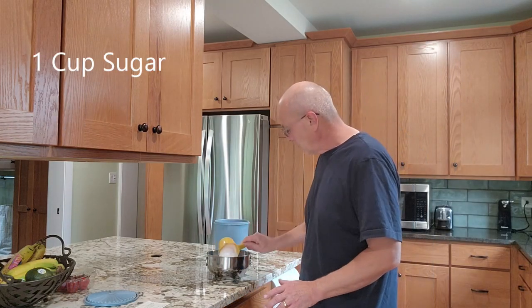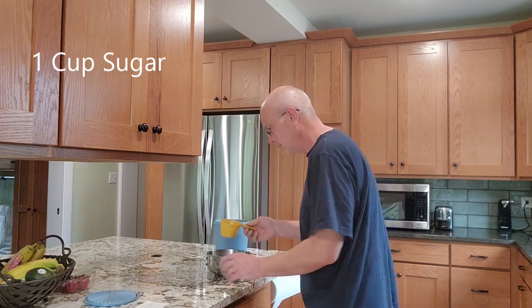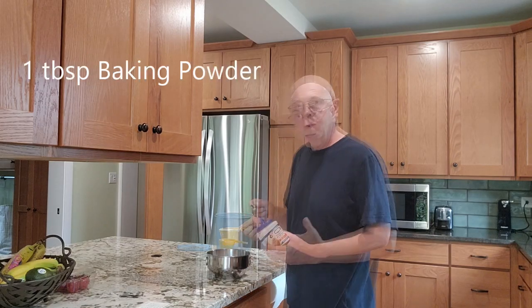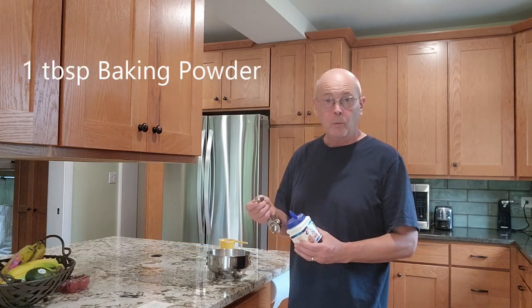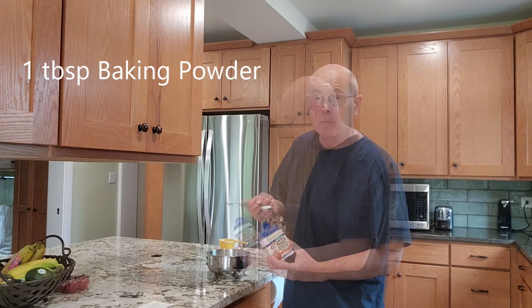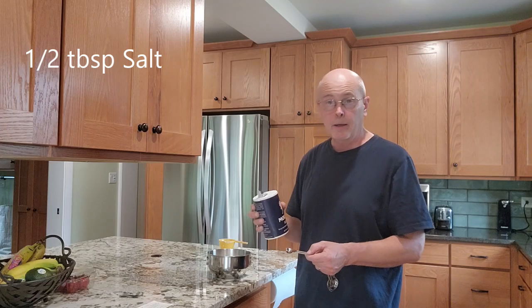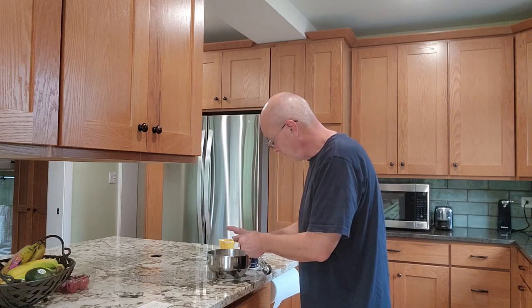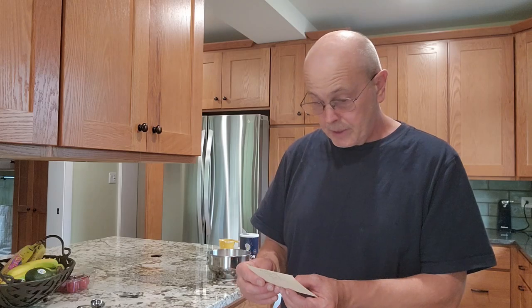Here's the crisp part of the rhubarb crisp. There is a little trick having mostly to do with the mixing; otherwise the recipe is very straightforward. In a bowl: one cup of sugar, one cup of flour, one tablespoon of baking powder, and a half tablespoon of salt.